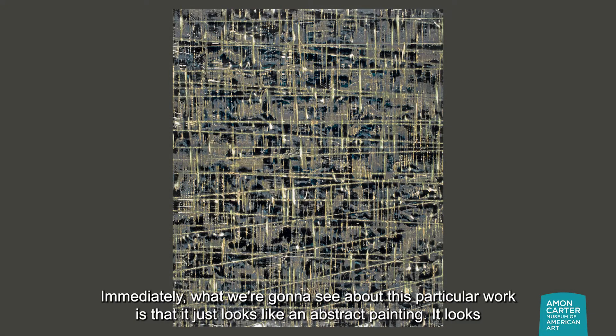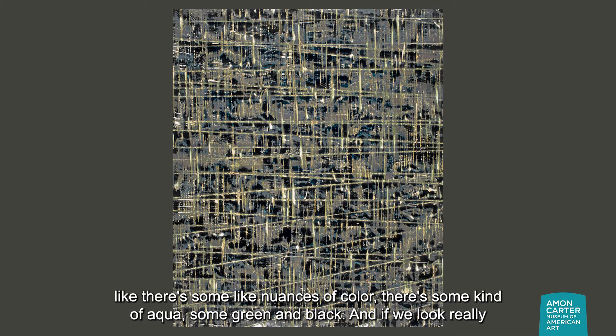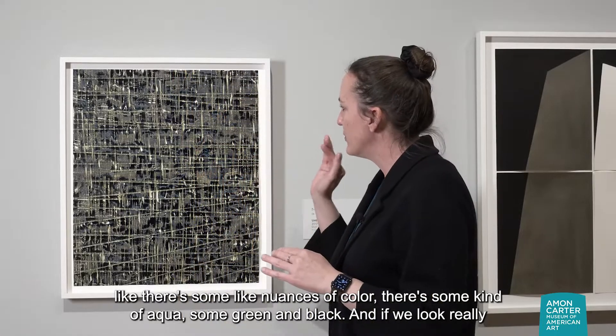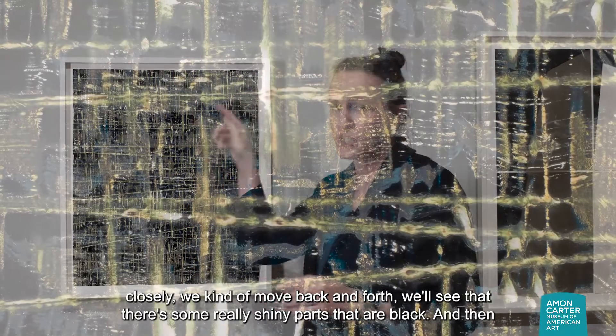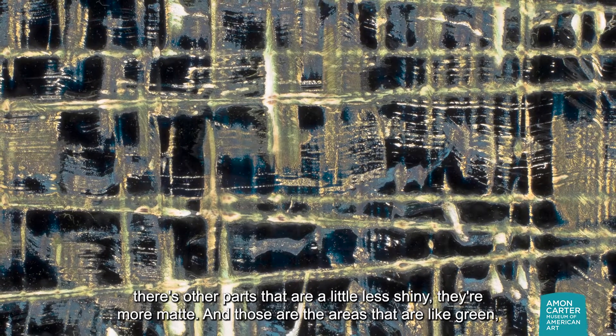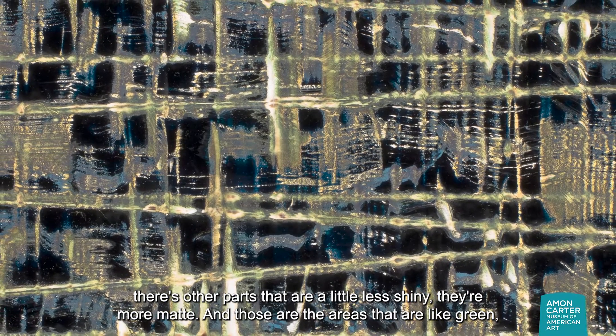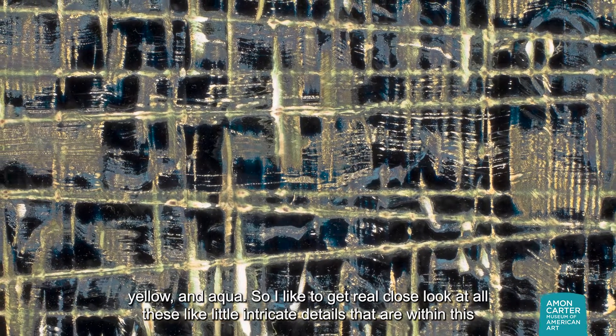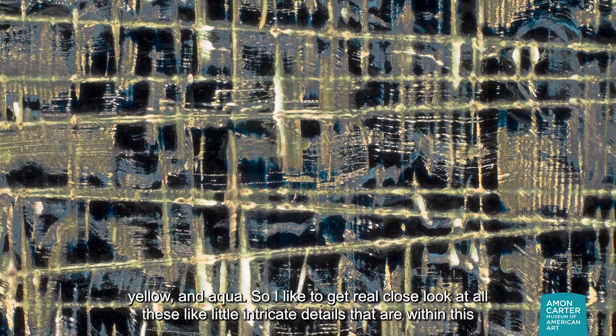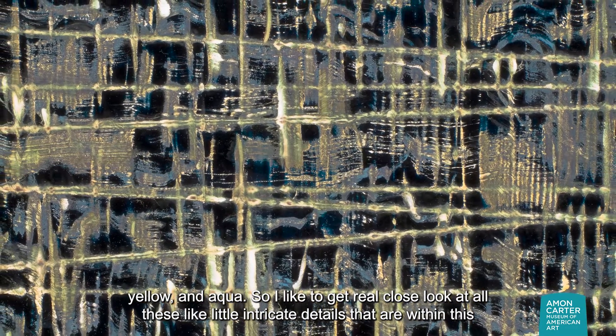Immediately what we're going to see about this particular work is that it just looks like an abstract painting. It looks like there are some nuances of color — there's some aqua, some green and black. And if we look really closely and move back and forth, we'll see that there are some really shiny parts that are black, and then other parts that are a little less shiny, more matte. Those are the areas that are green, yellow, and aqua. I like to get real close and look at all these little intricate details that are within this print.